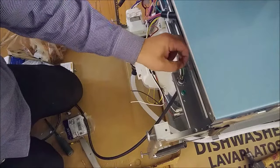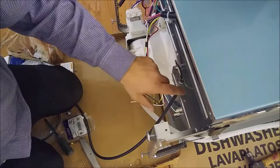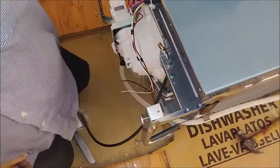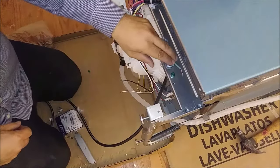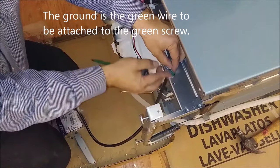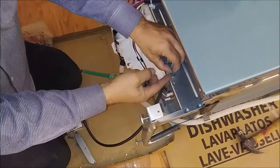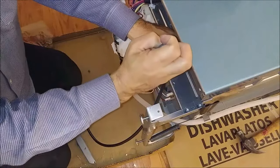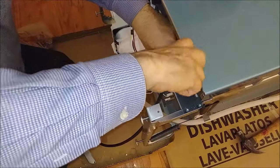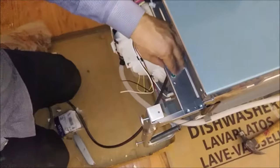After we do this, we need to connect the ground. Remember, the ground is first to be connected. The ground is connected here to this green screw. So the first wire we're going to connect is the ground. I'm going to put it as a loop — with the clock, remember it has to be with the clock — and go in. I'm going to close it and lock it. The ground should be really tight. We don't want any issue with that.